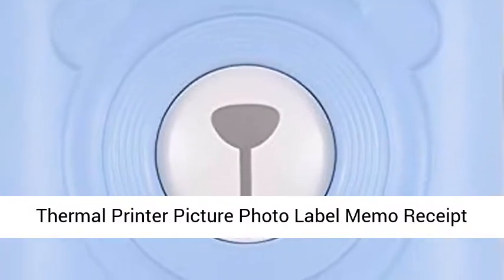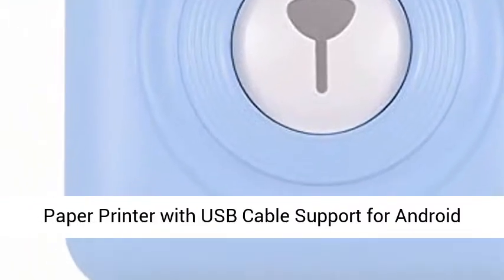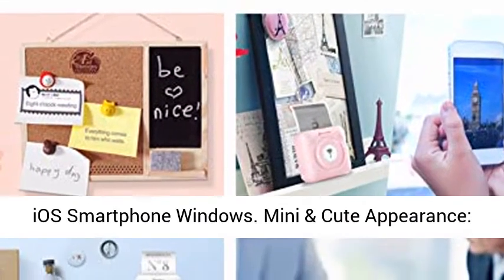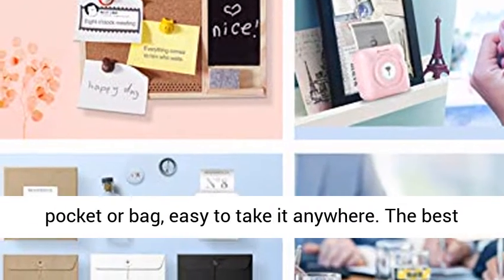Beachport Peripage Mini Pocket Wireless Bluetooth Thermal Printer — picture, photo, label, memo, and receipt paper printer with USB cable support for Android, iOS, smartphone, and Windows. Mini and cute appearance, small and lightweight body, can be put in your pocket or bag, easy to take it anywhere.